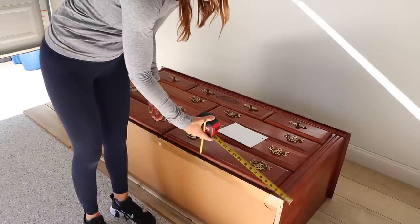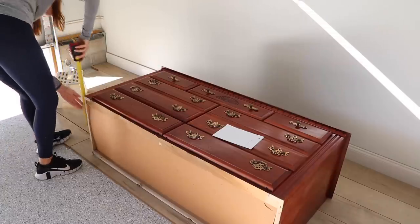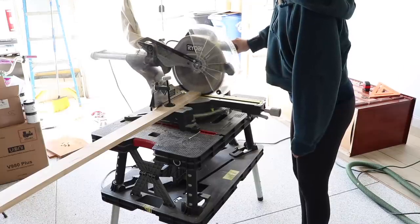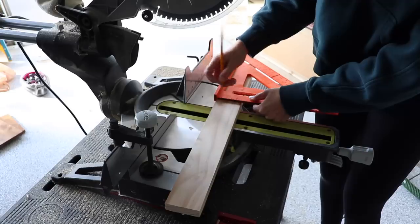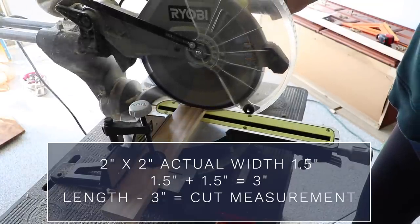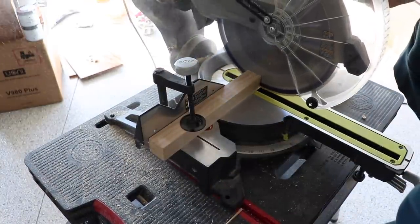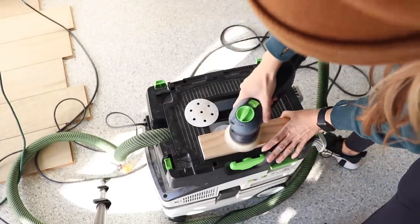Next I'm getting my measurements, measuring all around the piece and deducting a quarter inch from each measurement so it's slightly smaller than the base. I'm using one-by-threes for the frame and two-by-twos for the legs, cutting everything with my miter saw. When cutting the one-by-three boards, I need to deduct three inches from the total length to account for the two-by-two legs, which are actually one and a half inches thick each. I ended up cutting eight-inch legs and gave everything a nice sand to get it smooth and ready to stain.